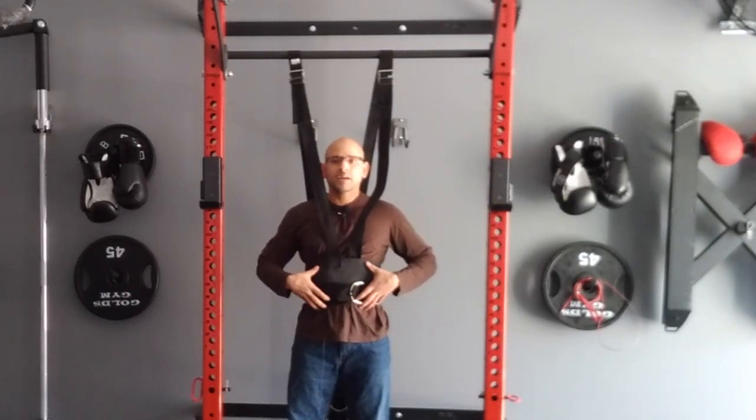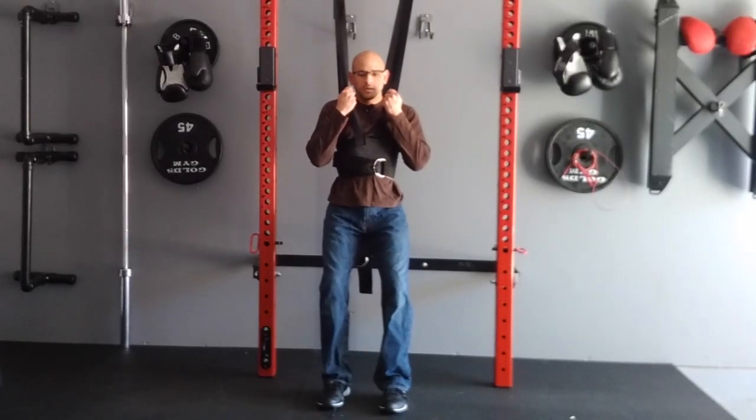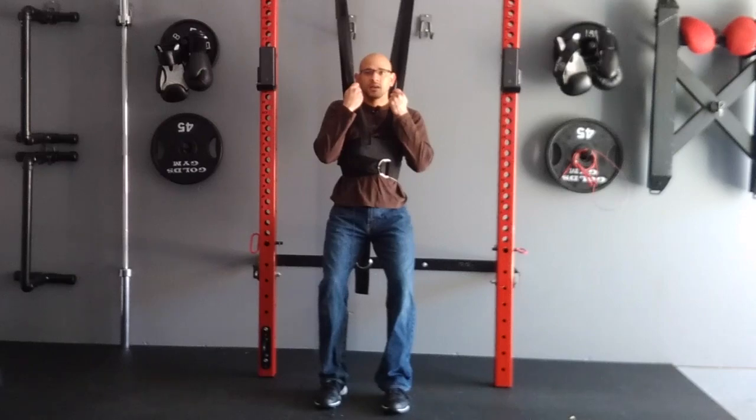My upper body is secured, and now what I'm going to do is gently just let myself hang and relax as much as I can. What we're doing here is letting gravity and the weight of our lower body traction the low back — decompressing the discs in the low back so we can take pressure off the discs and also pressure off the nerves that are being compressed.